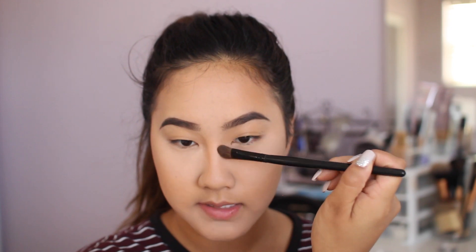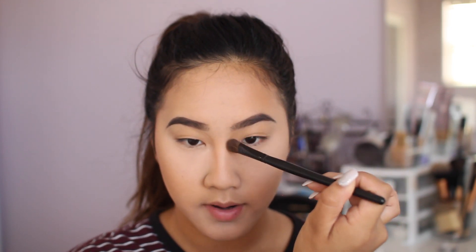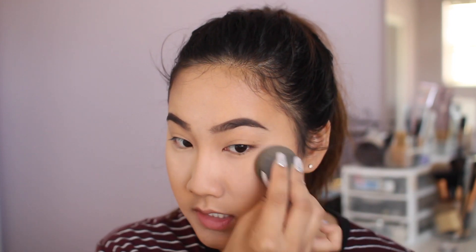Using the same bronzer, I'm going to contour my nose. There are many different ways to do it — this is just how I do it. I like going from my eyebrow down and curving in, and then for the tip I just go under. Now I'm setting the baked powder — I've already swiped off the excess — and now I'm just pushing it into my skin.